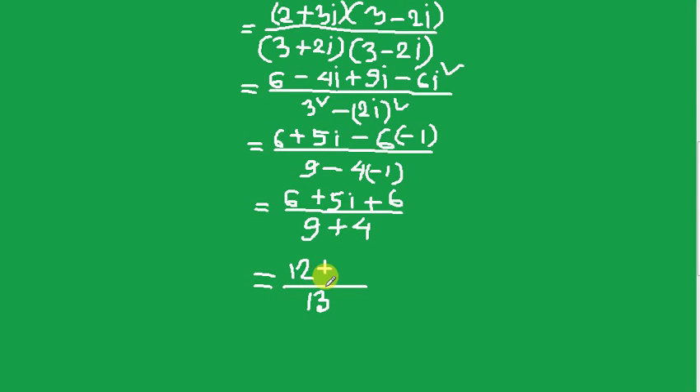Plus 5i. Okay. So dividing, our answer is 6 divided by 13 plus 5 divided by 13 times i. This is the a plus ib form.